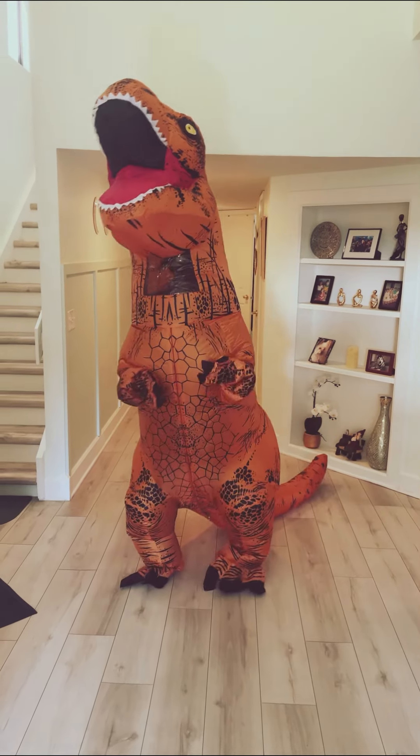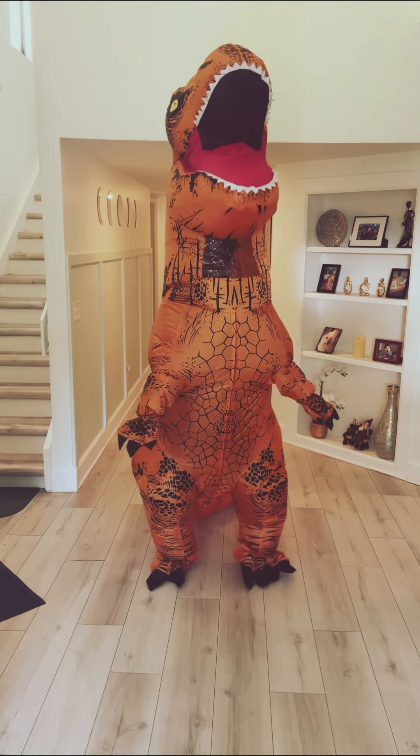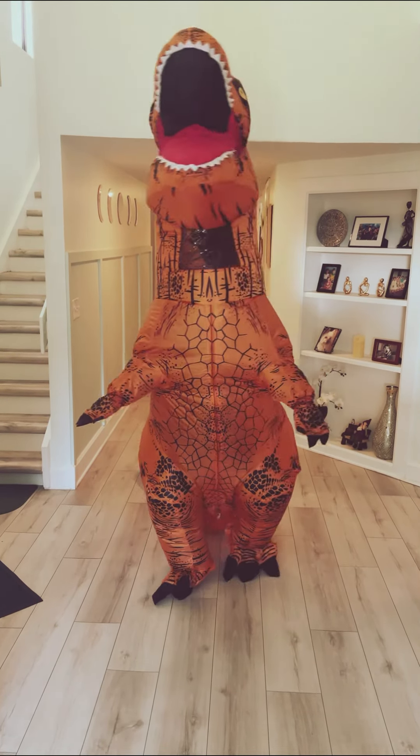And here's the final look! What do you guys think? Let me know in the comments below.